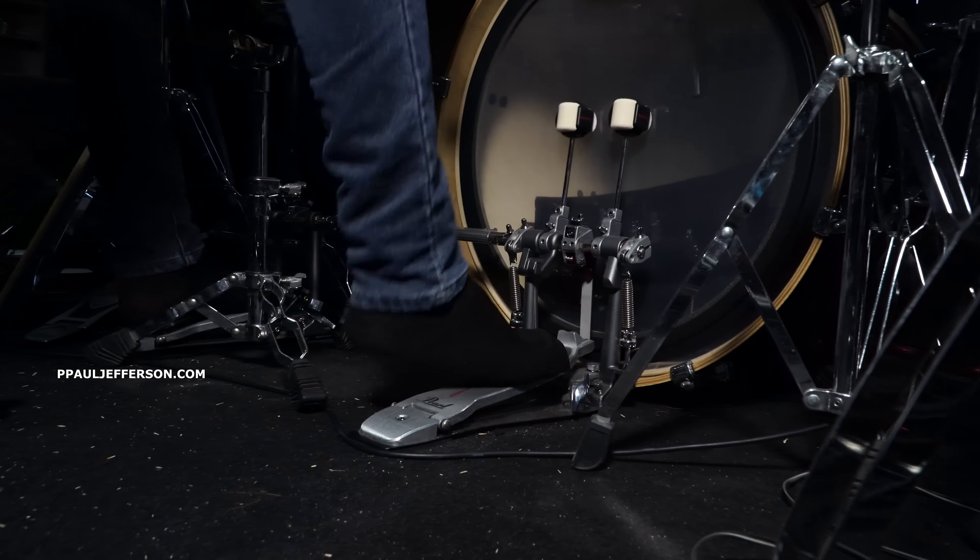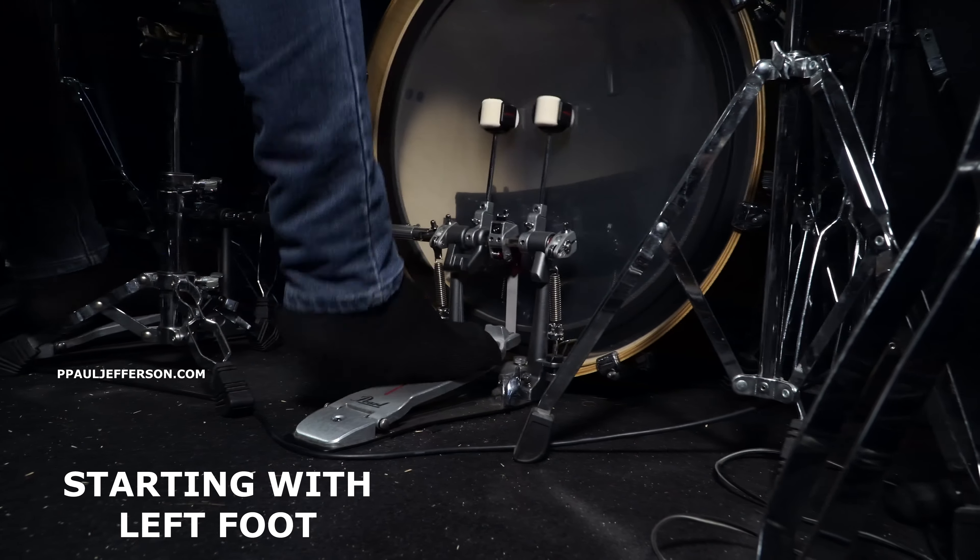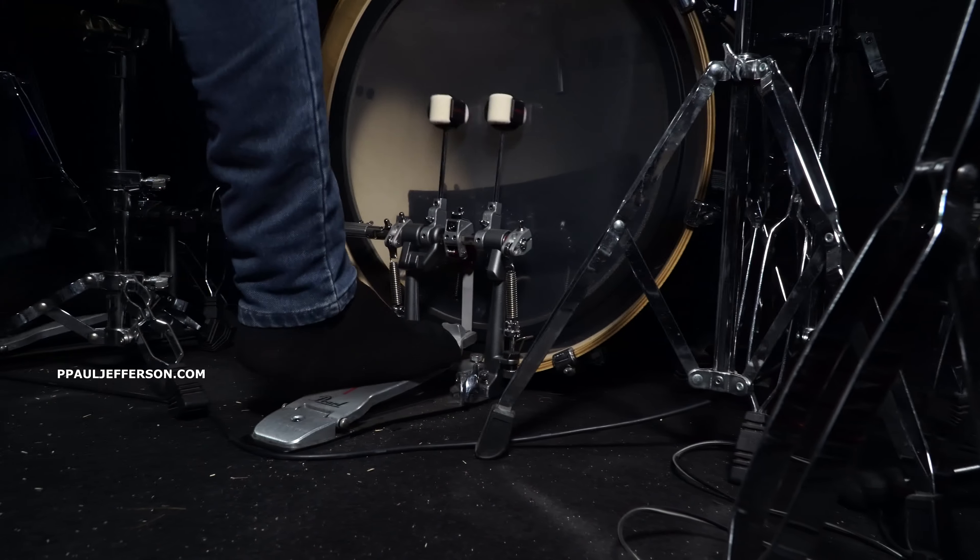Now we try the eighth notes: 1-and-2-and-3-and-4-and, alternating. It's almost a single stroke but the speed increases for the eighth note. Now we try the right-left-right-left pattern. Let's try the left foot as the lead as well — you can try both of them and combine them.